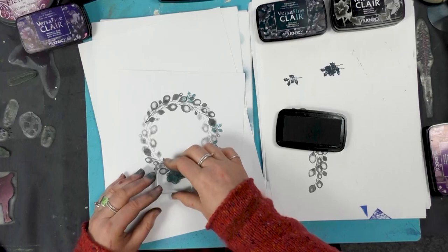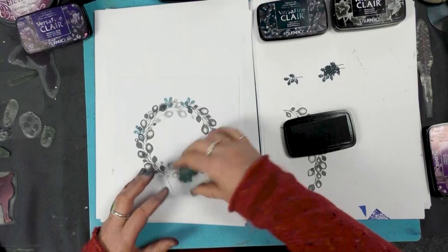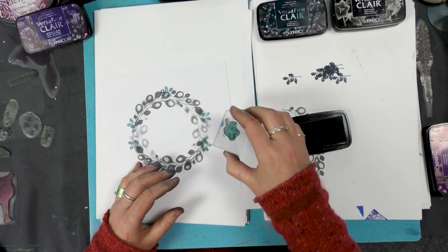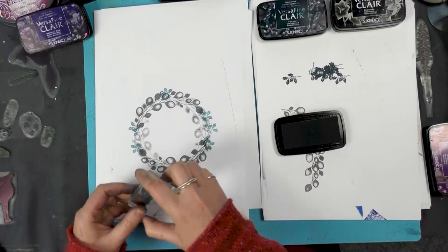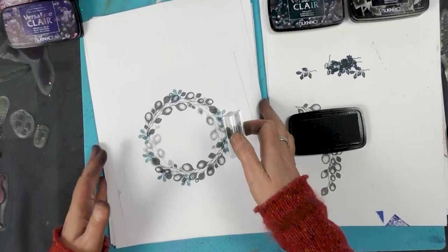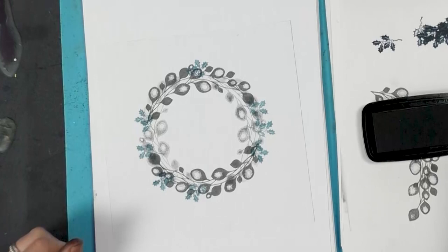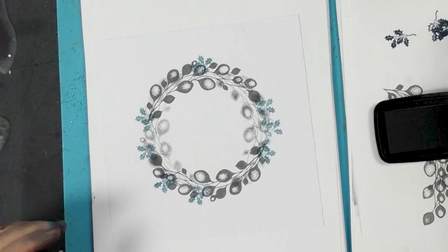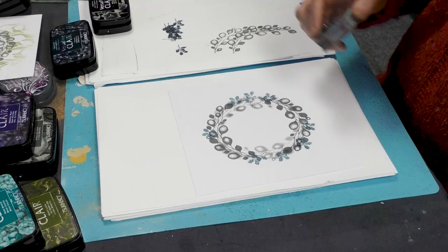The beauty of these wreaths is you can make them as big or as small as you want. A lot of people have been doing lots of demonstrations using these wreaths and I think they're absolutely fabulous. The inspiration that people give us, using different things, different colours — everyone is unique. And I've seen some beautiful demonstrations out there. It's inspiring to see how creative everybody is. There's some true talent out there.